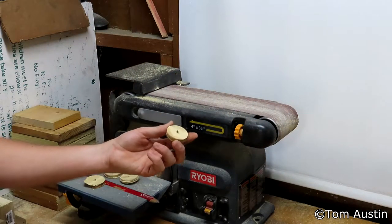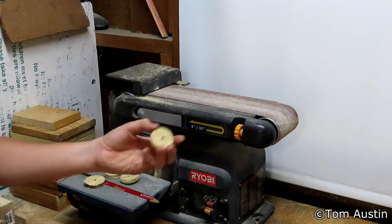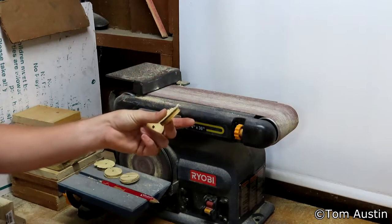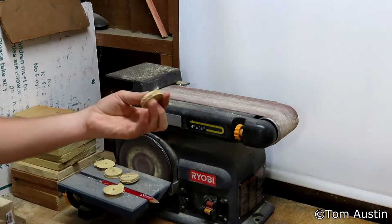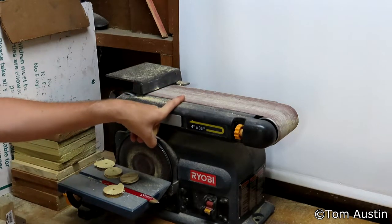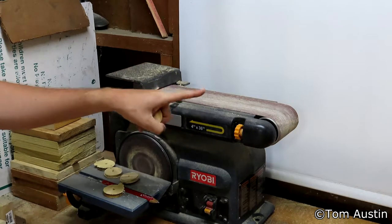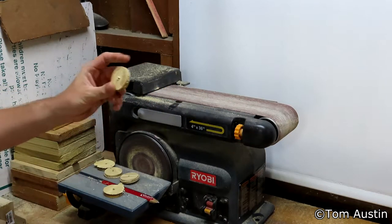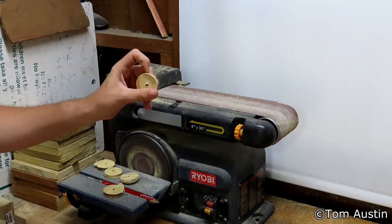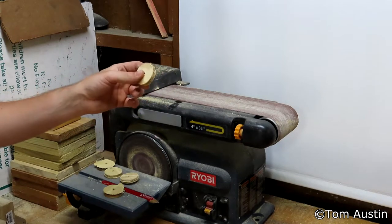When cutting these out with the hole saw, it pays to cut halfway through from one side, then flip the board over and cut through the other way — otherwise it will break through and you'll be left with a burr. Regardless, you're going to have some amount of burr on the edge. Take it to a belt sander or regular sandpaper and sand off that burr. You don't want to make this non-concentric, but just clean up that edge where the layers have separated.